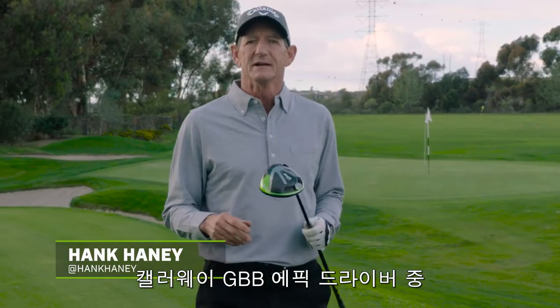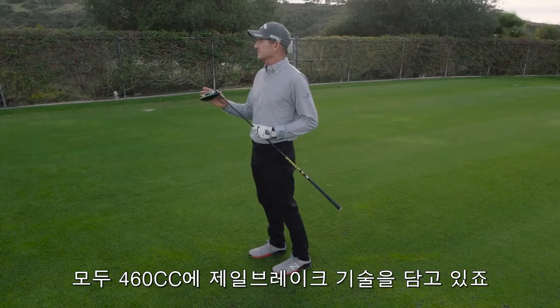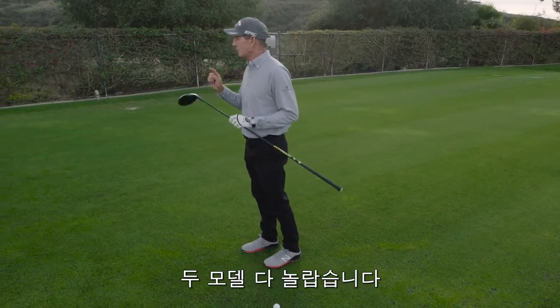Hank Haney here to talk to you about the Callaway Great Big Bertha Epic driver and which one is right for you. There are two models — both of them are 460cc heads, both of them have the jailbreak technology, and both of them are incredible.